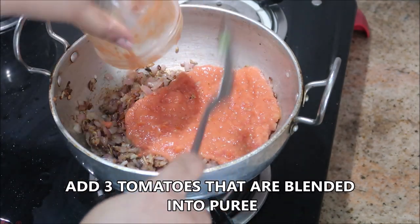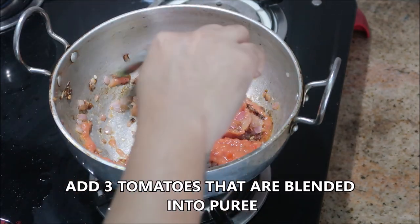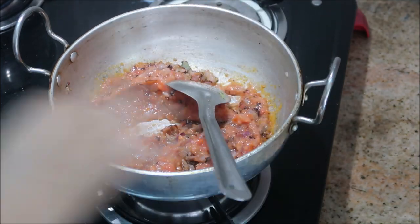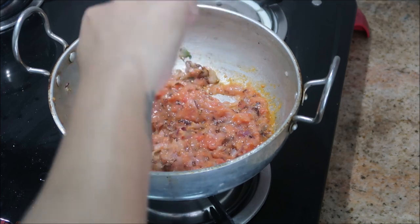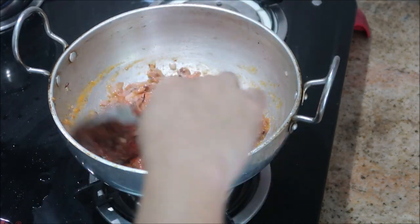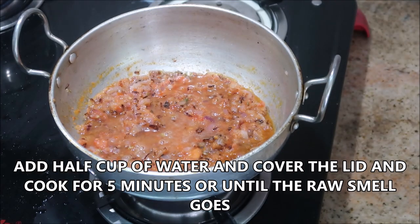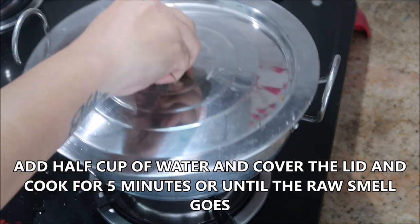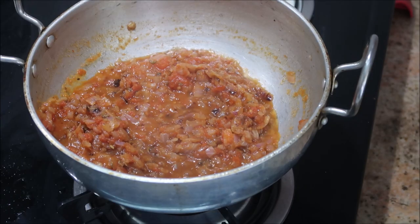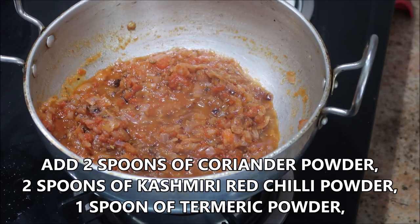To this I'm going to add about three tomatoes that are blended into a puree. Stir it really well, then add half a cup of water. Cook with the lid closed for about five minutes.